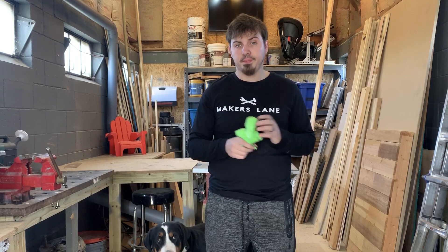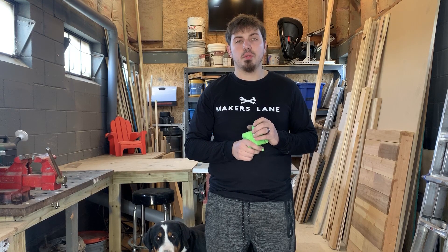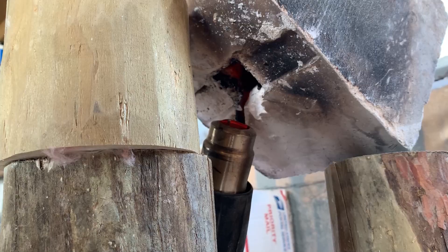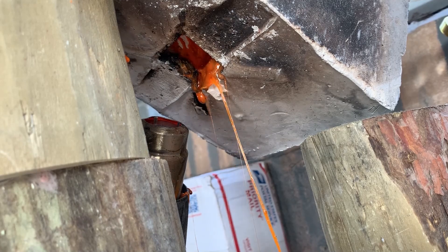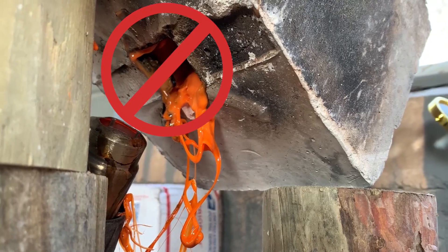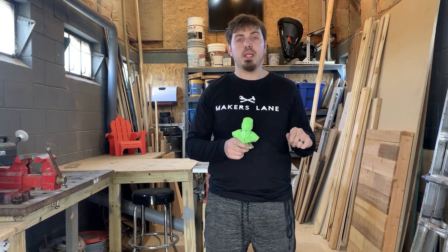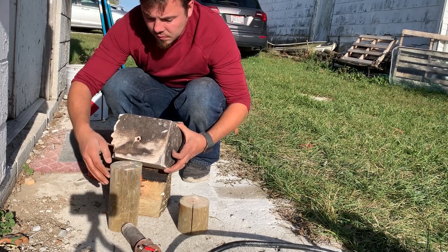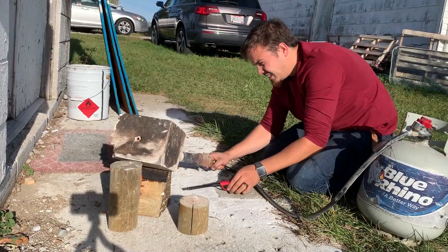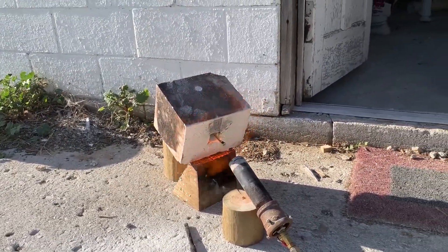So first I tried throwing it in the bonfire — that didn't work. Then I tried to burn it out with a heat gun — that didn't work either. Then I took the propane burner from my foundry, put direct heat on the bottom of it, and cut a hole in the top. That baked it all out.